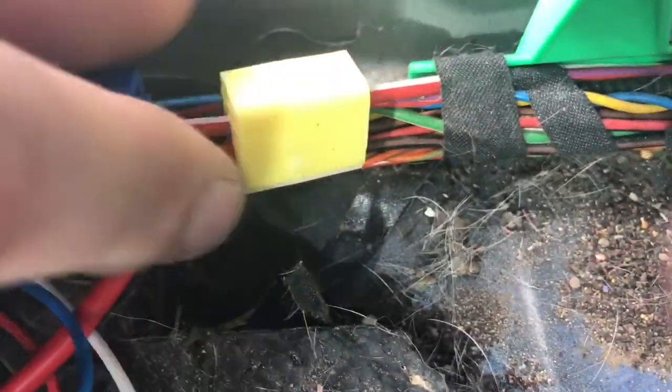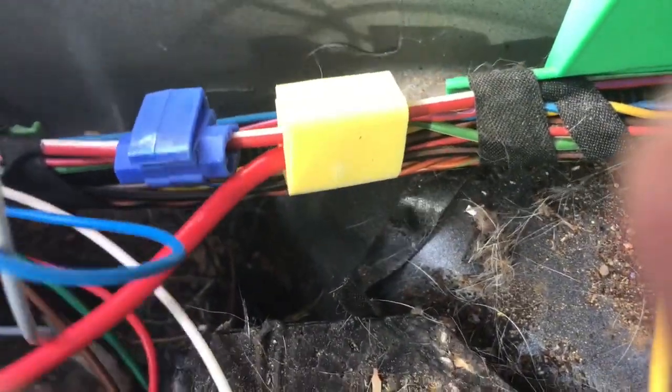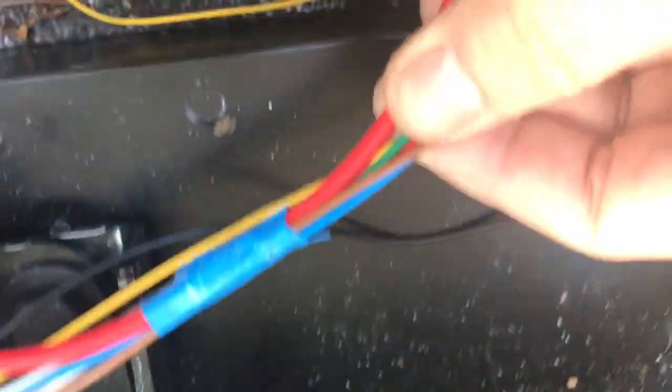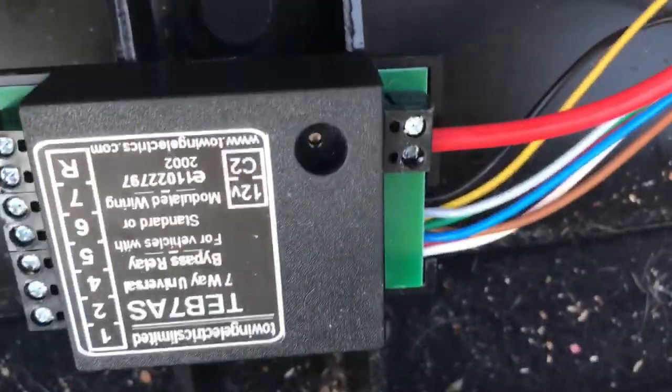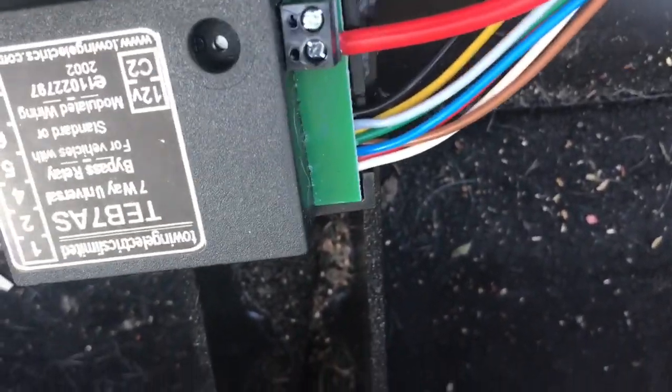The power socket in the back has a thick red and white wire, which is a permanent live — not an ignition switch live, a permanent live. I've used a large scotch lock and a robust fused wire, branched off that, and that goes into the 12 volt feed for the relay. That needs to be a permanent live. There's a schematic which I'll show a picture of for where all the wires go for this kit.